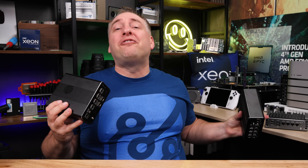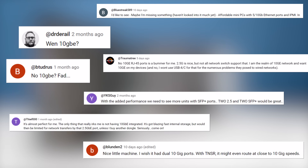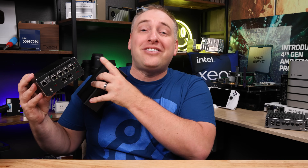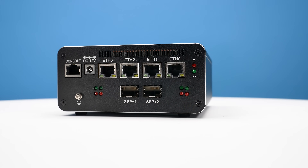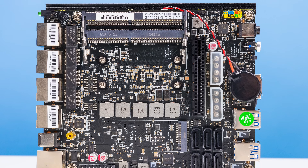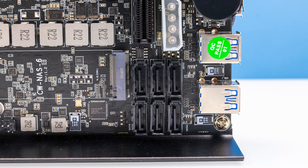Every single time we do one of these little fanless firewall videos, we always get comments where somebody says, 'Patrick, I wish it had SFP+.' Well, this one actually does, and you still have your four 2.5 gig Ethernet ports. The CPUs in these are actually pretty good, but there is some weird stuff too. For example, these are based on NAS motherboards with six SATA ports on board.